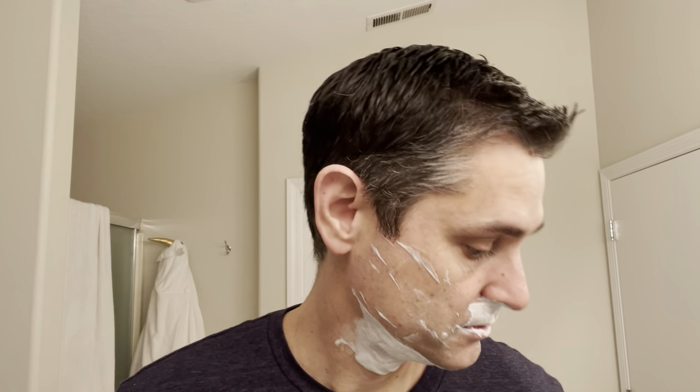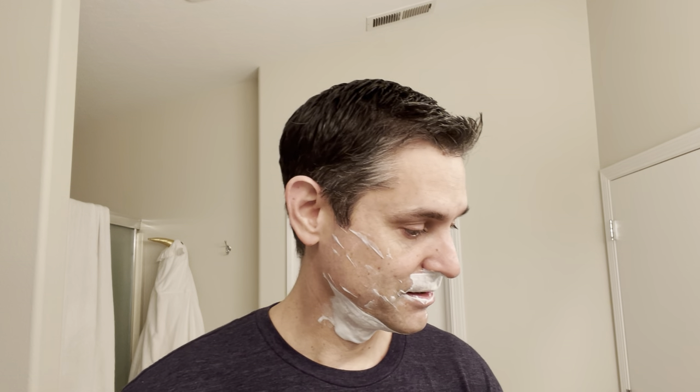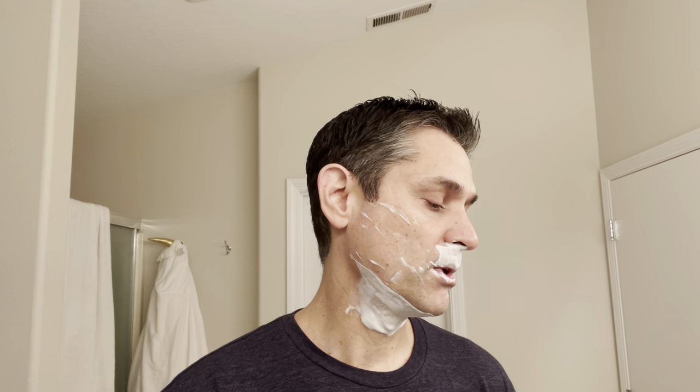Brian asks his son Isaac to smell the soap for a review. Isaac gives it a thumbs down, saying it smells disgusting — 'it smells like poo.' Brian reminds him they're on camera and to say nice things. Isaac then diplomatically says 'I think it smells good,' before noting he still has his Spider-Man jammies on.